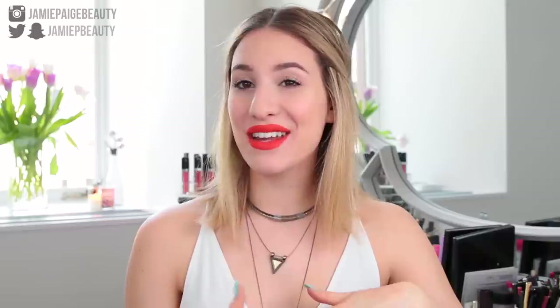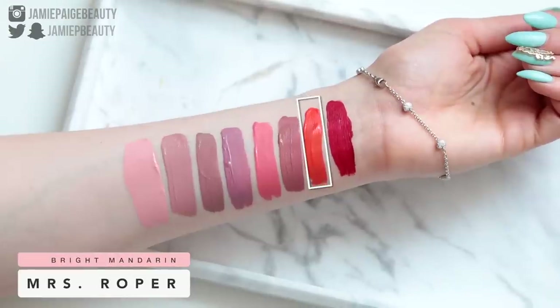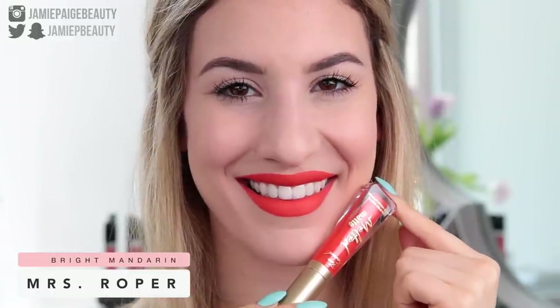Now that you know all my thoughts on the product, let's move on to the swatches, and at the end of the video I'll give you my final verdict on whether these are hot or not. The first color is called Mrs. Roper, and this is a bright mandarin orange shade. It goes on completely opaque even though it's such a bright color. Sometimes orange lipsticks can make your teeth look yellow, but the tone of this specific orange really doesn't do that for me.